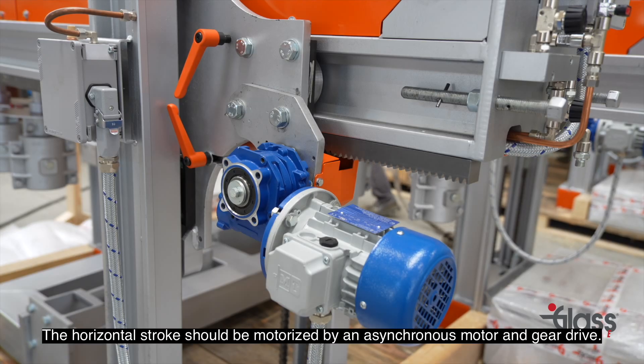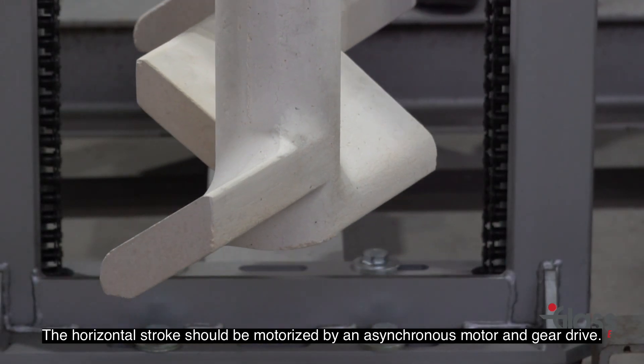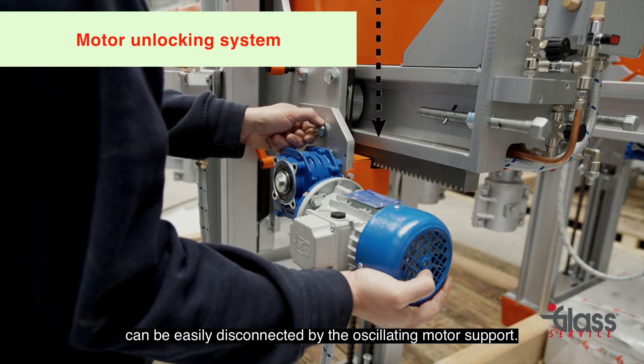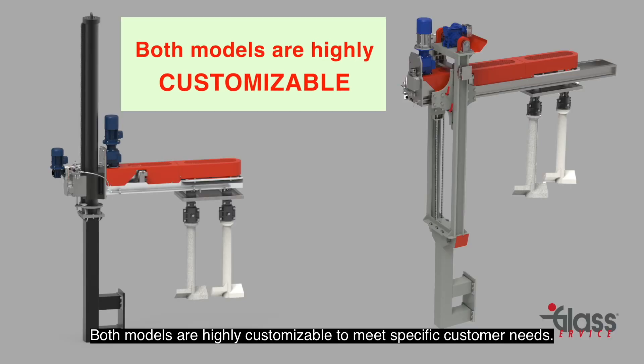The horizontal stroke is motorized by an asynchronous motor and gear drive. The motor, gear, and rack connection can be easily disconnected by the oscillating motor support. Both models are highly customizable to meet specific customer needs.